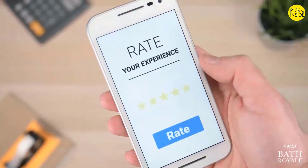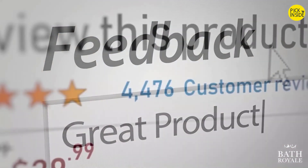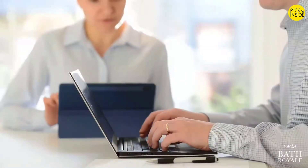Still not sure? Well, don't take our word for it. Check out the thousands of recommendations and positive reviews — most Bath Royale products are highest rated in their categories. And did I mention our money-back guarantee? As a family-owned business located here in the United States, we don't cut corners or outsource customer service. We listen and we care.